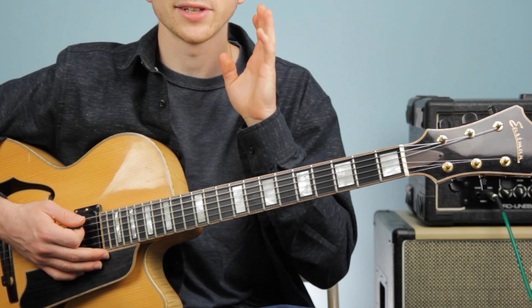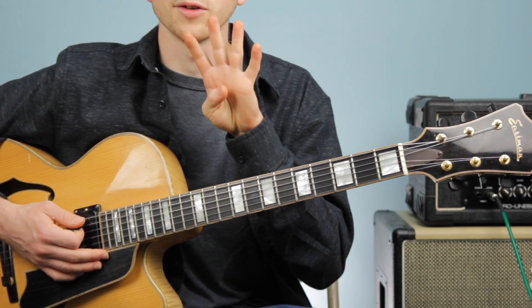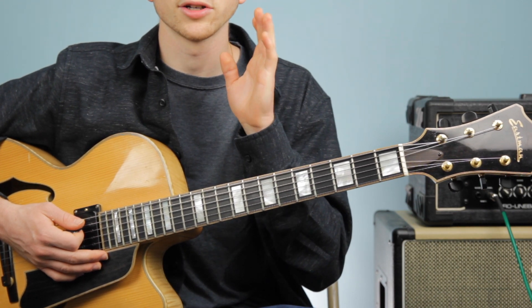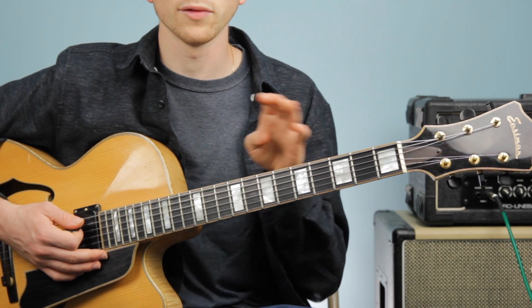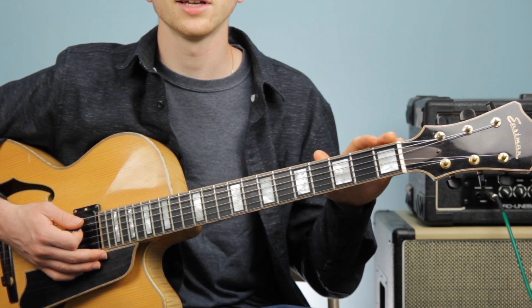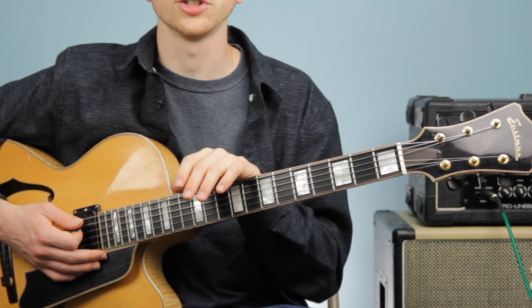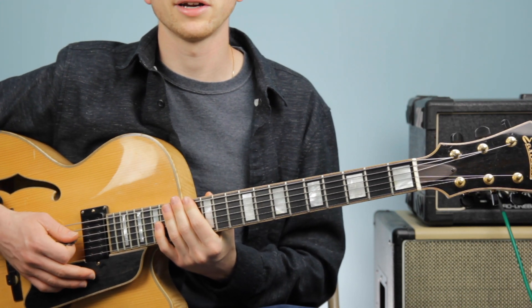Once you get switching down, you're going to start to add your strumming pattern. Like in the first part of this video, we're going to give ourselves four extra beats on each chord. We're going to play our strumming pattern — down, down, up, down — on our G major chord, hold it for four beats, then go to G7, do the same thing, then C major, E minor, and end on our G major. Let's put it all together and start playing our chord progression.